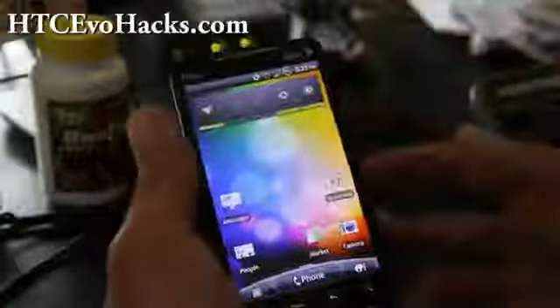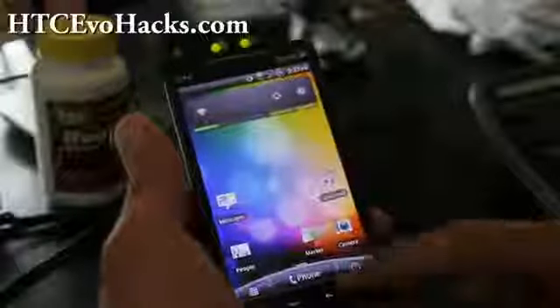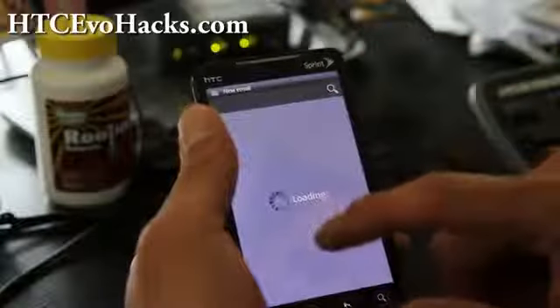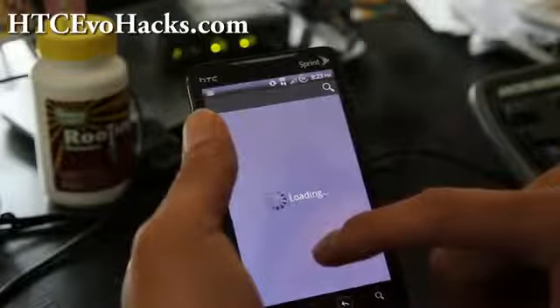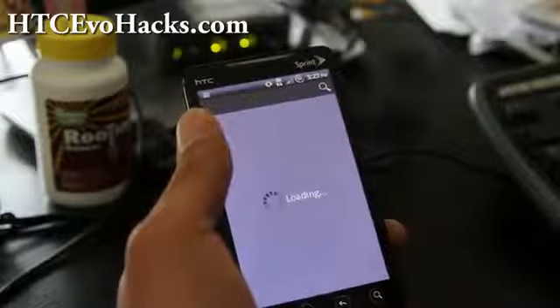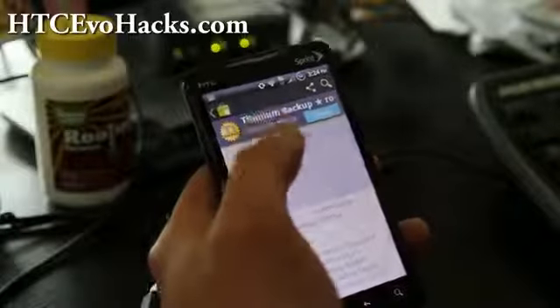Once you've installed the new ROM — I just installed the mcgrom — go back to the Market and download Titanium Backup again. You should be able to restore from there. Go find Titanium Backup and install it just like you did before.